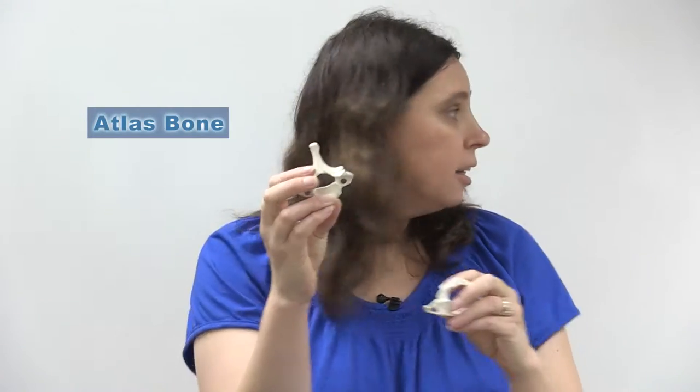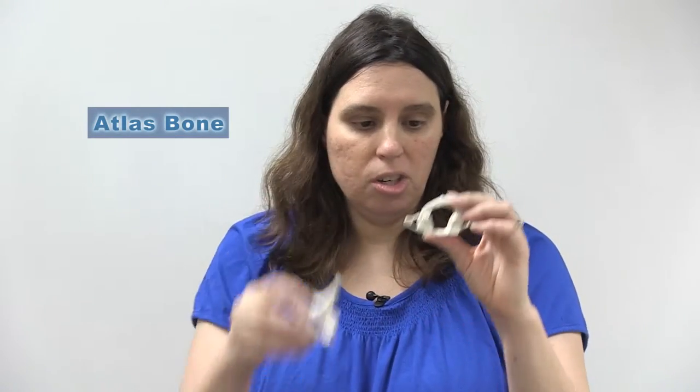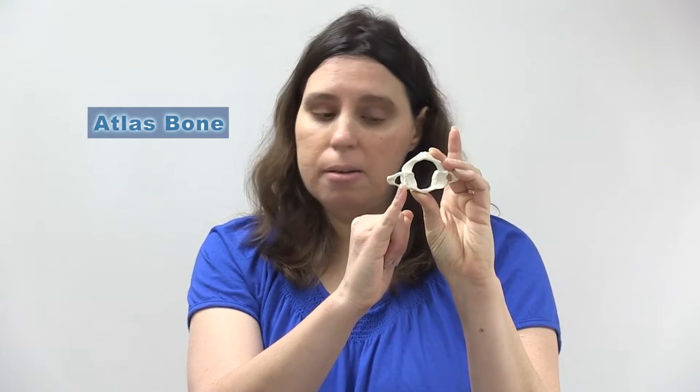The body is the main support structure, so you don't want the Atlas bearing a lot of weight. Another structure seen on the Atlas and all cervical vertebrae is the transverse foramen — this is where the vertebral artery and vein run through. The vertebral artery in particular supplies blood to the brain and is one of two arteries that does so.